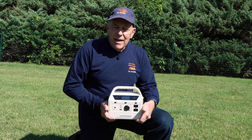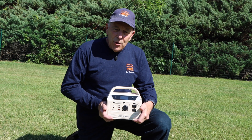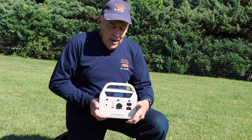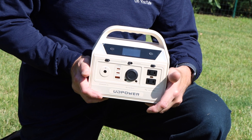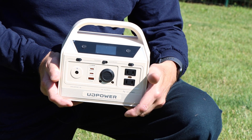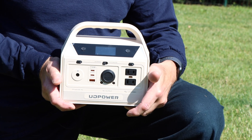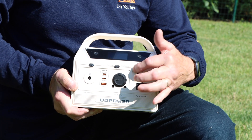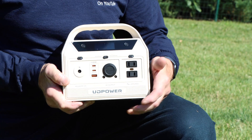Hi and welcome to another video by Get It Done Home Repairs. Today I want to show you a product that was sent to me by a company called HUD Power. They make these solar generators — it's great for when you're off grid and don't have your regular 110 volts. It has all of the charging ports that you'll need, but I'll go into that in just a minute.